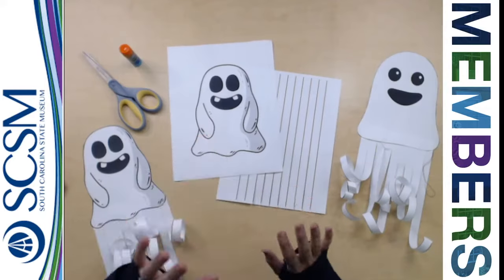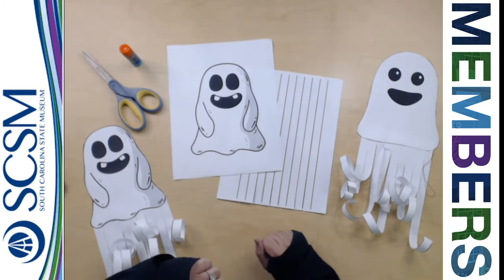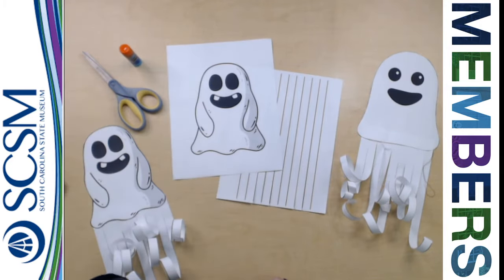The activity doesn't require a whole lot this time. Two different sheets of paper are what we are going to give you — one with a ghost and one with really long lines. You're going to need a pair of scissors and some glue as well.